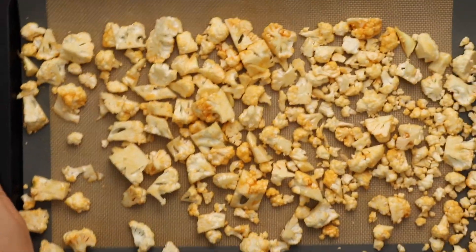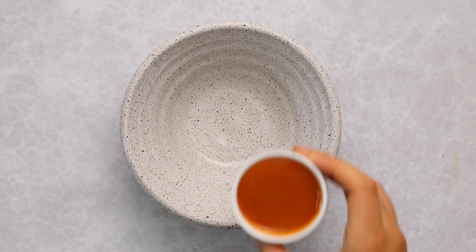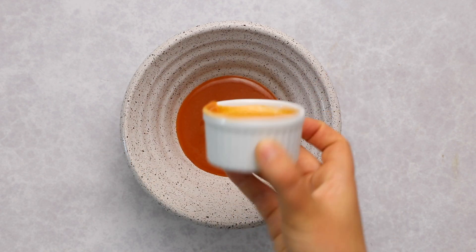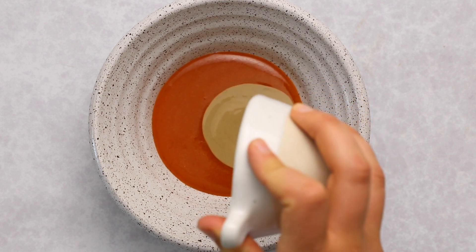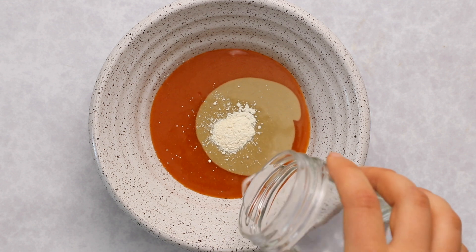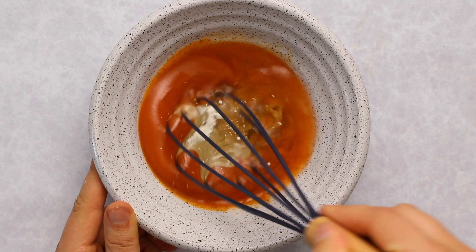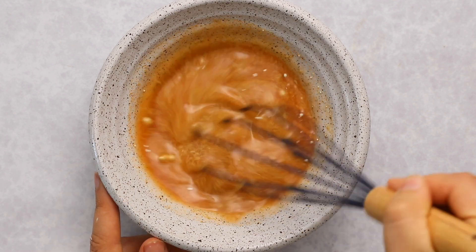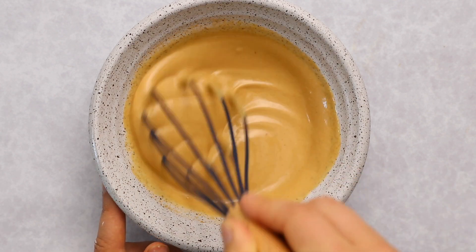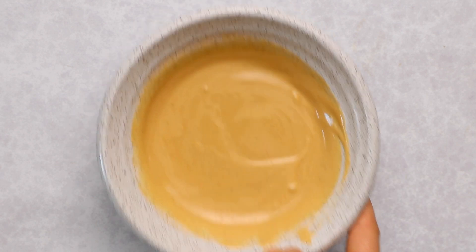Spread the pieces out evenly and pop that in the oven. In the meantime, cook some pasta on the stove. Then make the dressing by combining more buffalo wing sauce with tahini — it may sound strange but I promise it's delicious. If you're not a fan, you can use coconut yogurt or sour cream. Add a little garlic powder and some water to thin it out, then whisk everything together until the tahini emulsifies into a thick, creamy dressing.